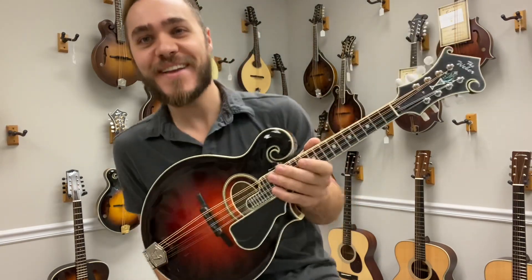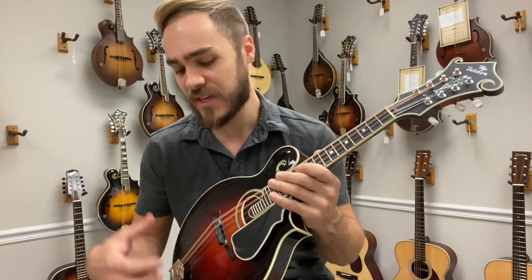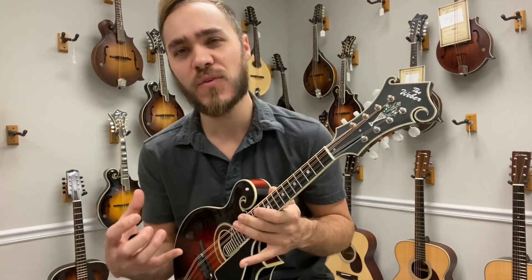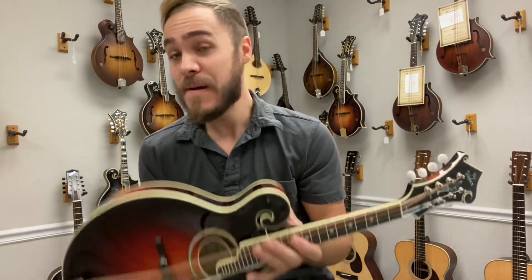Yeah, so these are just super fun. They give you the sound of the oval hole paired with the F-style body, so you kind of get that depth but you also get more of that old-timey sound with it. Just a ton of fun to play and these things sound amazing.